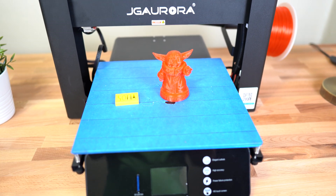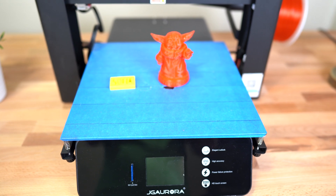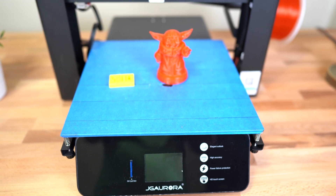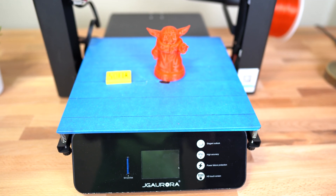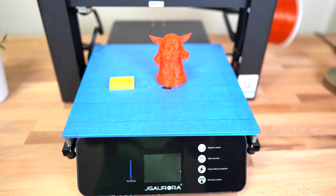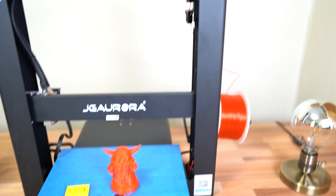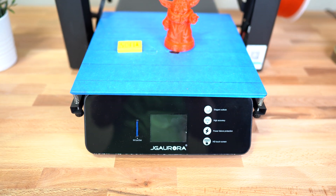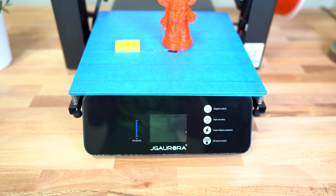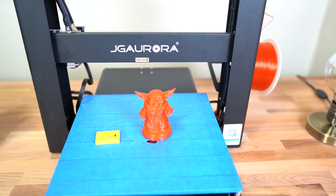Probably the best feature of the printer is that it's able to recover the print. So let's say the power went out and you're in the middle of a print — once you turn the printer back on, it's able to resume the print exactly where it left off. It's also able to resume after you run out of filament. It would give you a message on the screen, let you know that you have to refill the filament, and once you refill it, it will continue exactly where you left off.